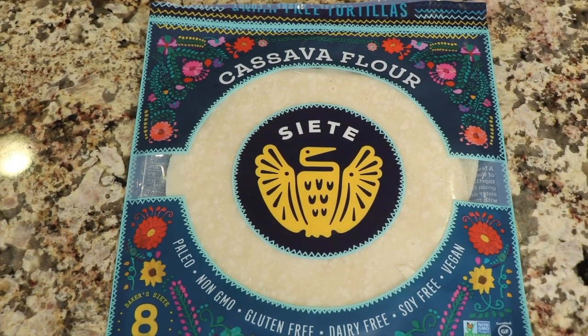I'm also making this gluten-free because we're going to be using Siete flour tortillas — well, they're not really flour. They're cassava flour tortillas and they're gluten-free. It's a great tortilla to use. If you're interested in that you can, or you can use regular good old-fashioned flour tortillas. The option is yours.